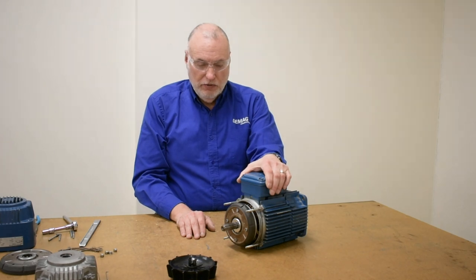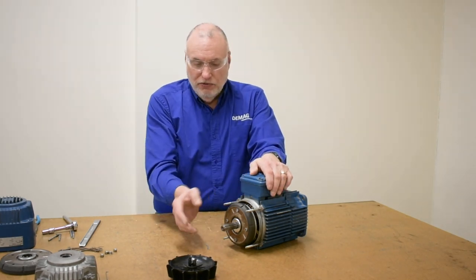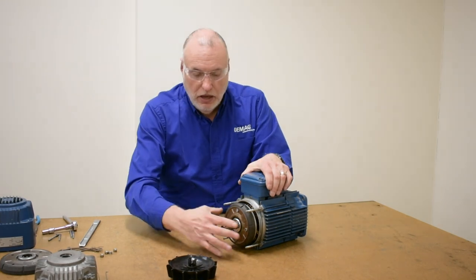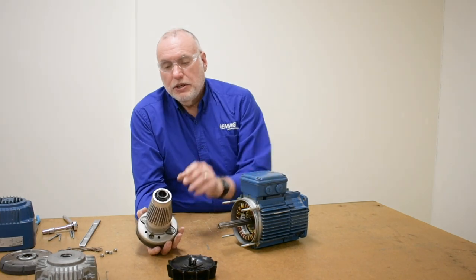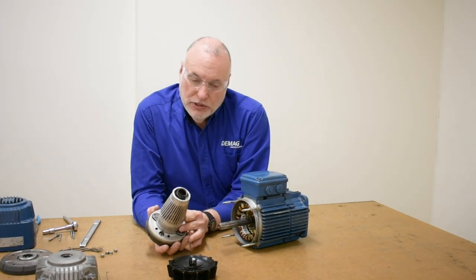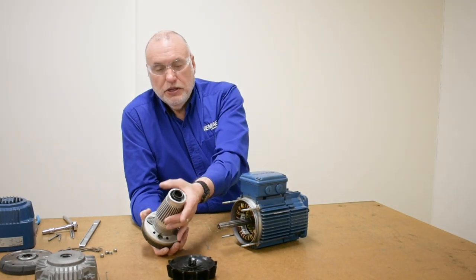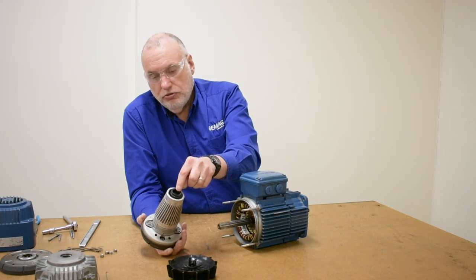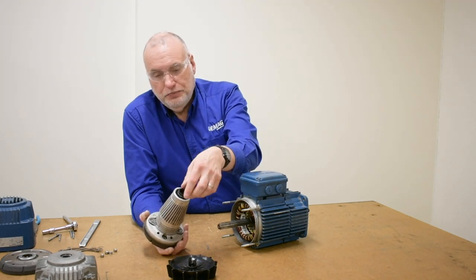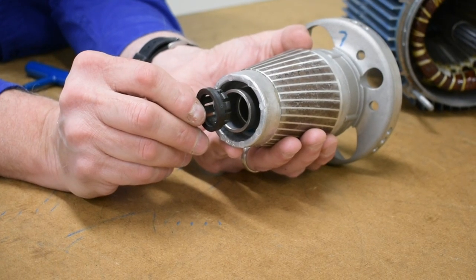Once the end cap is removed, I'll be very careful that the stator doesn't fall off the long studs. I'll be able to remove my rotor assembly. As soon as it comes out, I'm going to inspect it — making sure there's no scuffing marks on the bars of the rotor, and I'm going to inspect the thrust collar on the front.